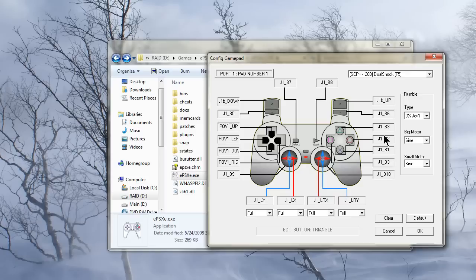Apparently some of mine weren't set right, that's okay. You just set them however you want, and then you click OK.